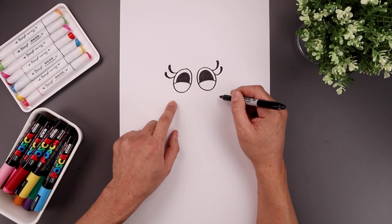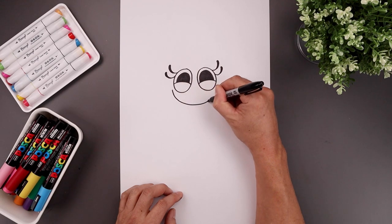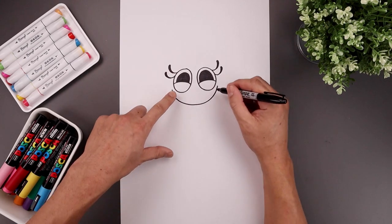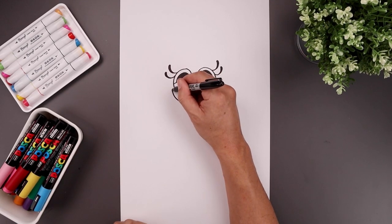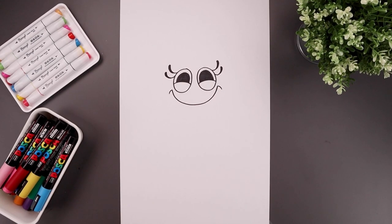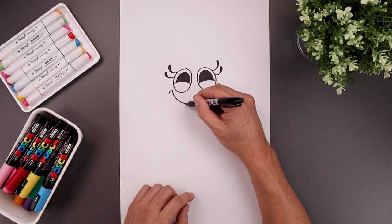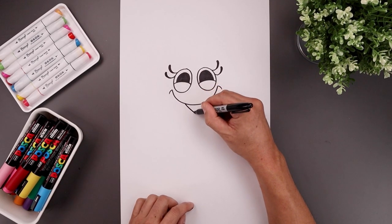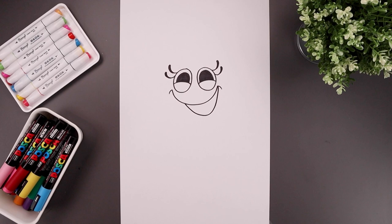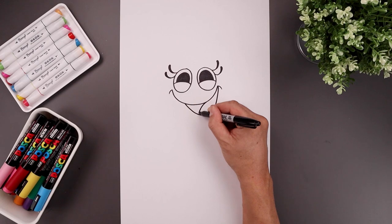Now we're going to move down and draw the top edge of the mouth. Let's start on the left side of the eye, curve the mouth coming down, go across and then up on the outside of the right eye. Let's add a bracket on the end — start from the corner of the mouth and curve this out and then down. Shift the bottom of the mouth over towards the right, bending down towards the right, rounding out the mouth and pulling that up towards the corner. Let's add a seam in the center for the tongue, going out towards the left and down.